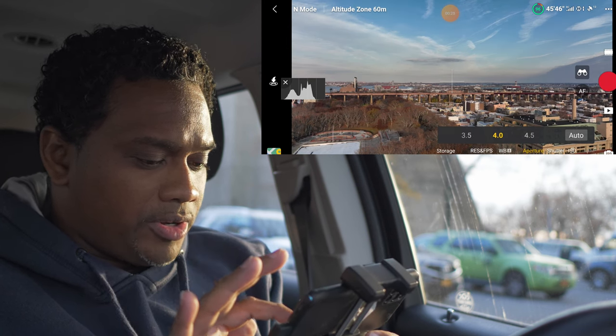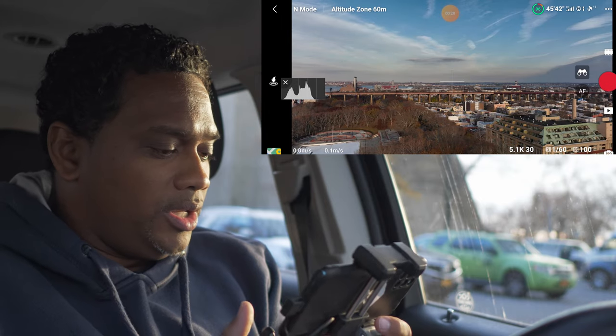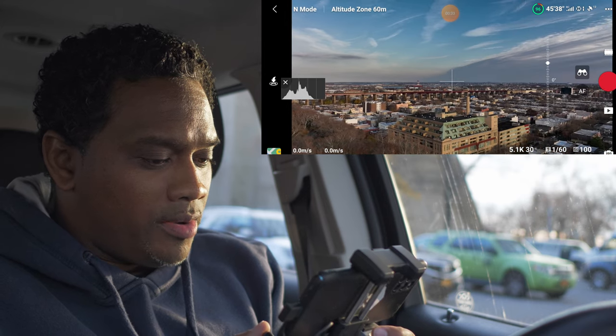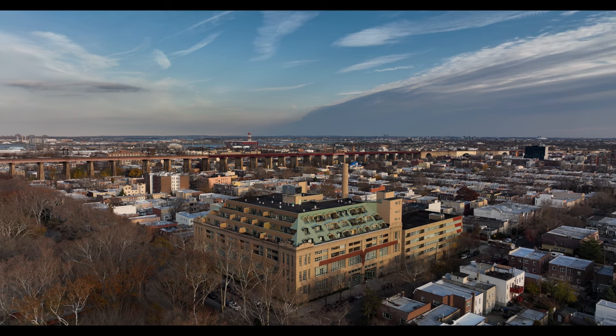We're at minus seven — we're just gonna drop the aperture a little bit till we get to minus three. I'm gonna go at minus three. I can always brighten up the image; I know I have the details in there. Here we go — oh man, looks good! This filter is looking good.